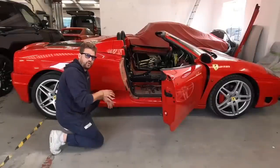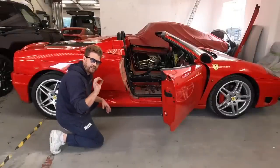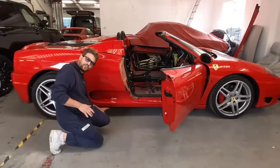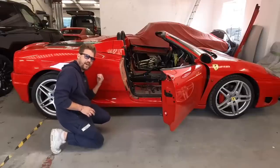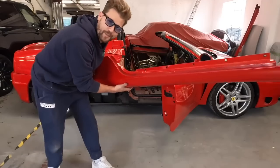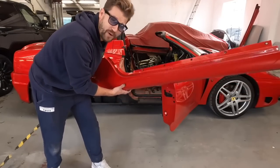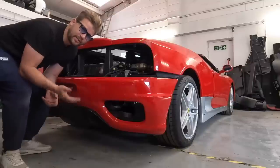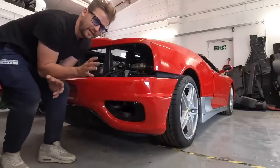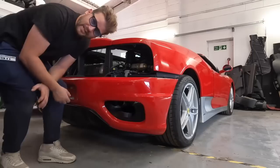The next step on the build is all the bodywork. There are subtle differences between the Stradali and the Spider — the side skirts here come down a bit more square on the Stradali, giving it that meaner look. Another change between the two cars is the back bumper: it comes down a little bit lower at the back, and it's really hard to spot, but it's all going to get changed.